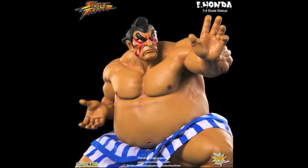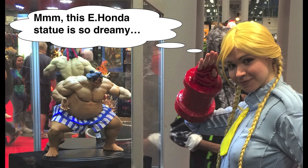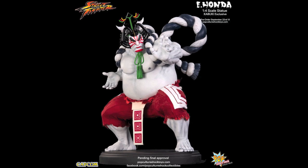Honda turned out incredible — we're sitting right next to him. I'll probably post a picture of us with him. So far, everybody who's seen him in person has liked him. The way he translates from the 2D medium into 3D — he's so bulky and awesome, such a fun character. He's in proper scale, because the Street Fighter line is actually a little closer to 1/5 than 1/4.